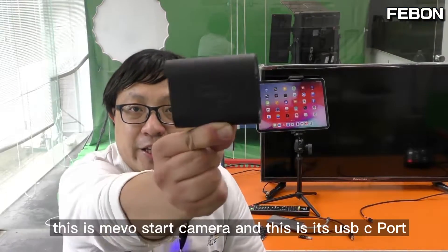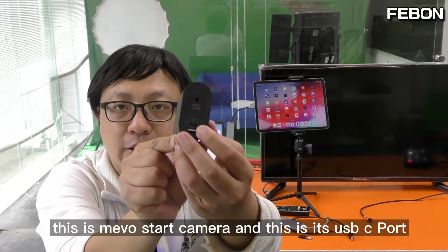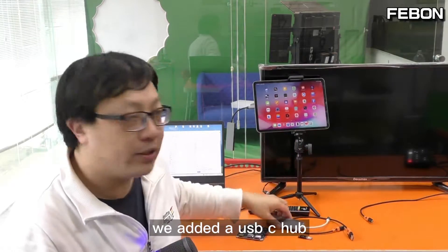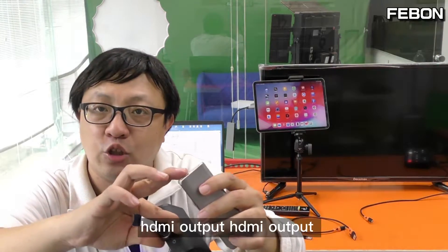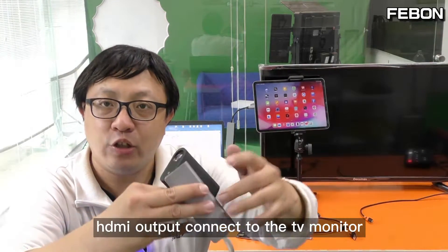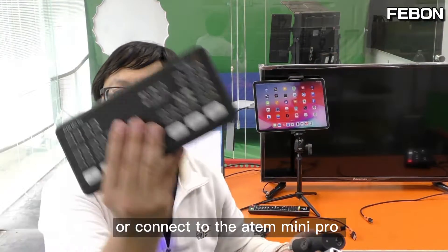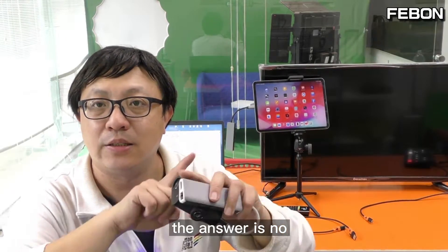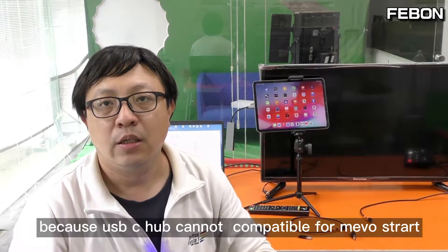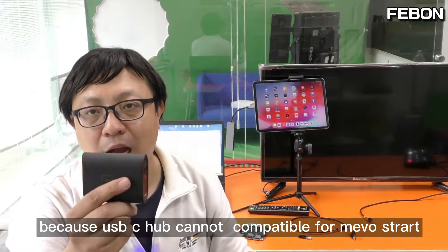Hi everyone, this is the Memostar camera and this is its USB-C port. You might ask: can we add a USB-C hub and have it become HDMI output to connect to a TV monitor or ATEM Mini Pro for video switching? The answer is no — a USB-C hub is not compatible with the Memostar.